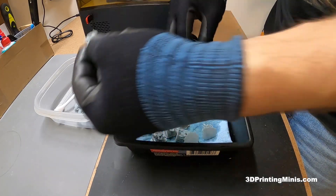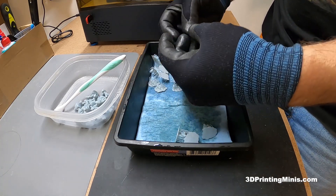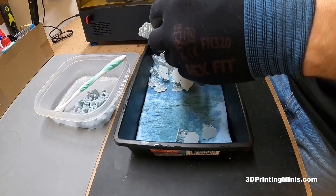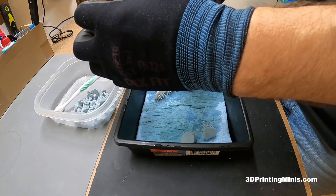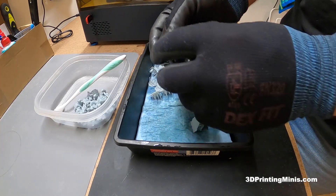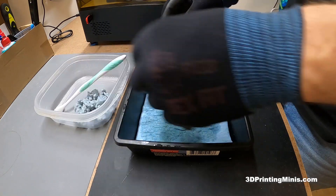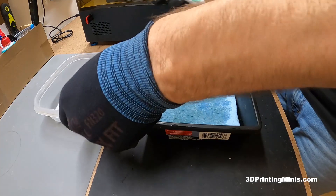All 45 minis are done and look great. I'm using default settings and for Siraya Tech Fast Gray I went up a tenth of a second to 2.7 seconds per layer. Some say that's overexposed, but I think the 150ml Siraya Tech Tenacious additive may allow that longer exposure time. Either way, these things look awesome.